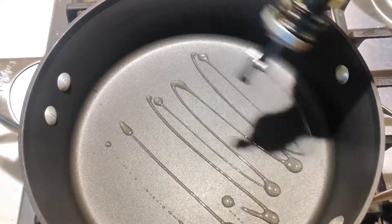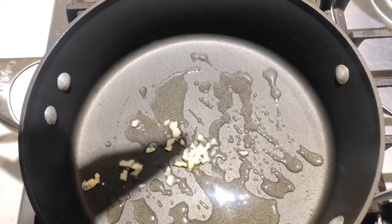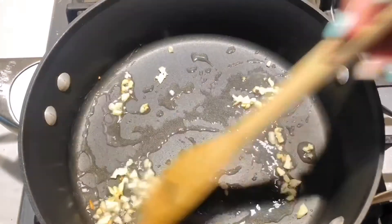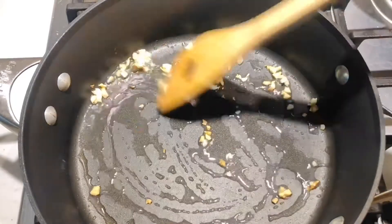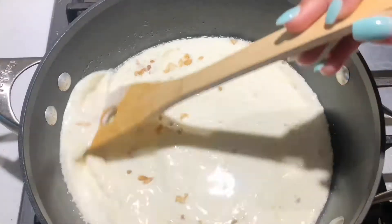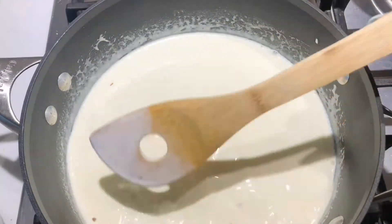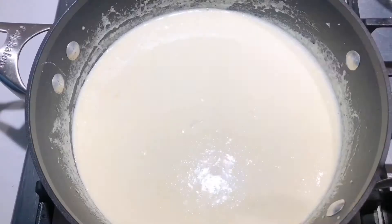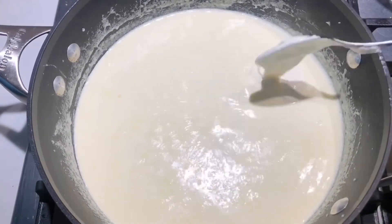Now we're gonna set the shrimp to the side, and then in our pan we're gonna be adding some oil and our freshly chopped garlic. Then I'm adding my heavy cream — about two cups. All the ingredients and measurements will be in the description box down below. I also have some cream cheese going into the pan.